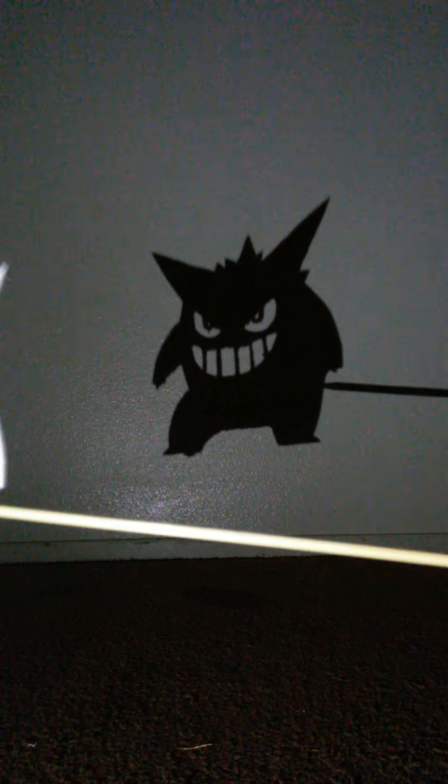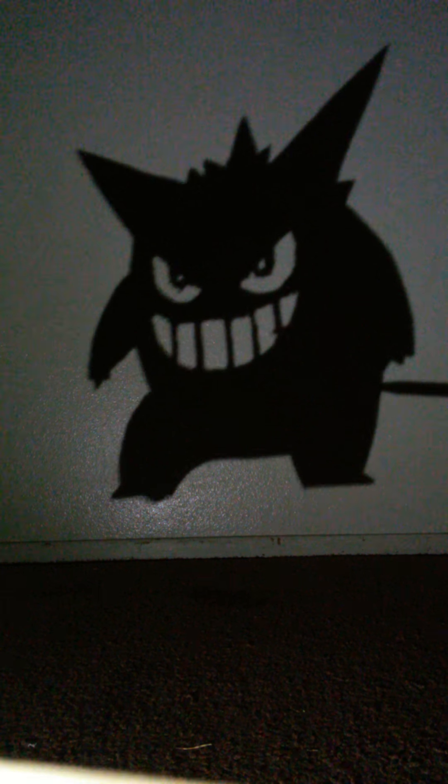This one is Haunter. I have a couple others here I'd like to show you. I have Gengar right here — you can see just the size of the shadow. You can play around with it a lot, make him dance, do many other crazy things with this.